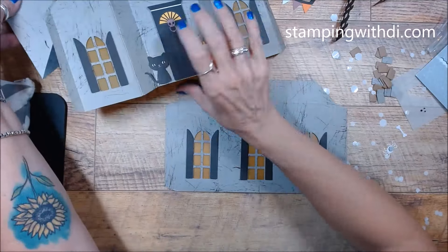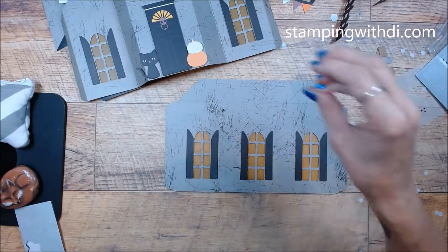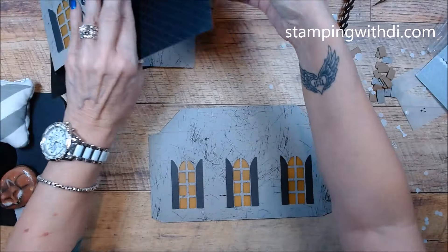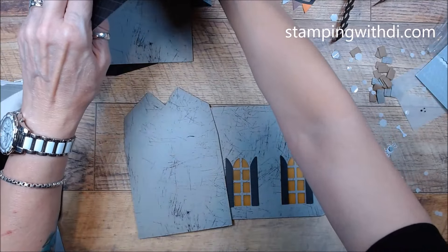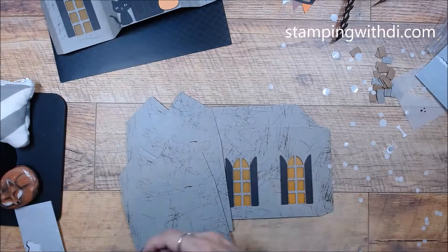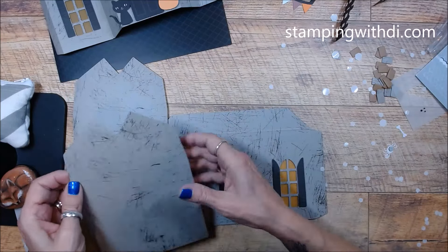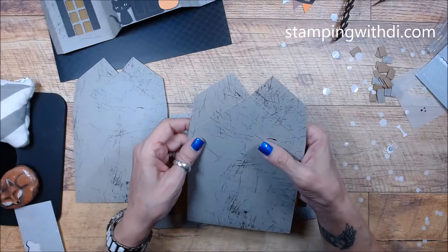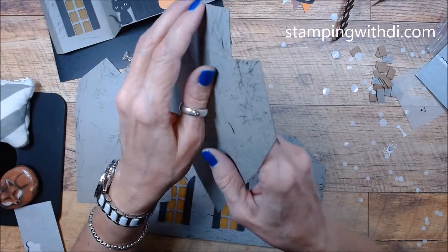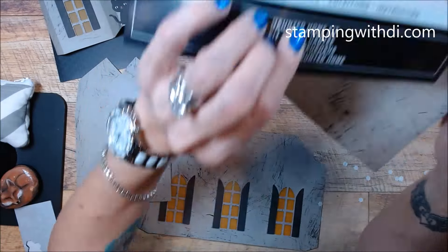We also have these side pieces and our roof. The side pieces — I just don't want to fold them the wrong direction. Here's my finished house picture. These side pieces go like this and they're going to go on the side — this is the back.